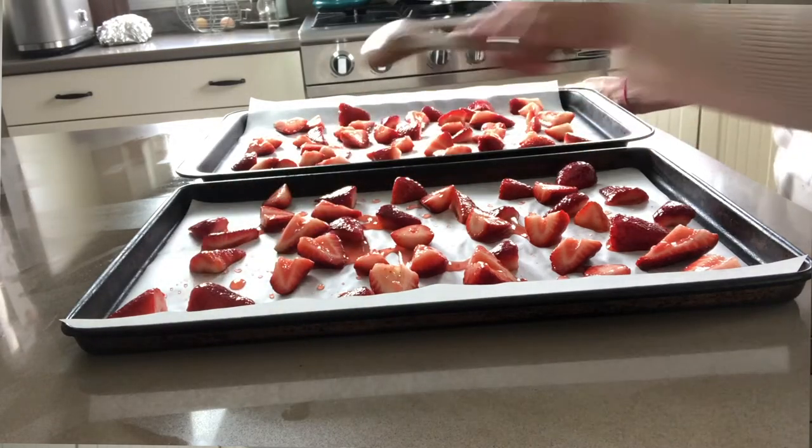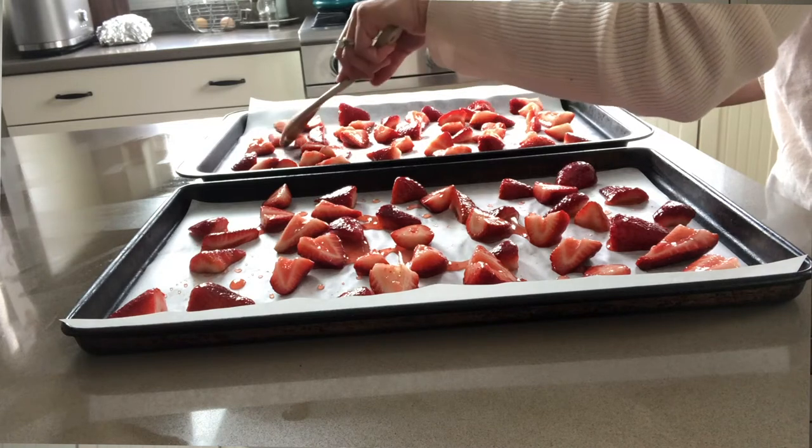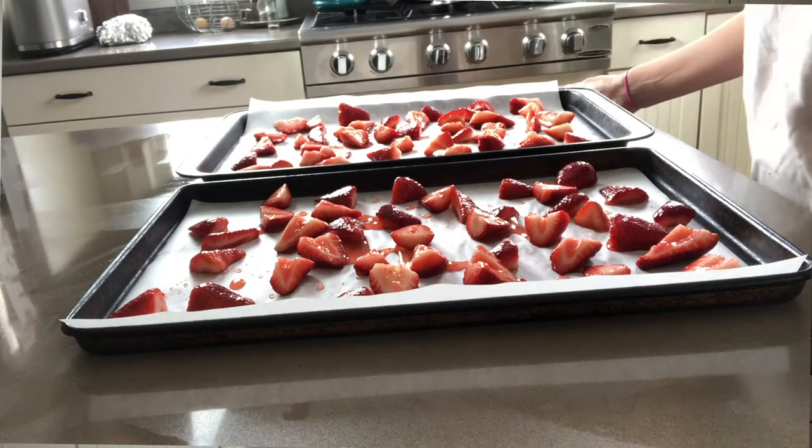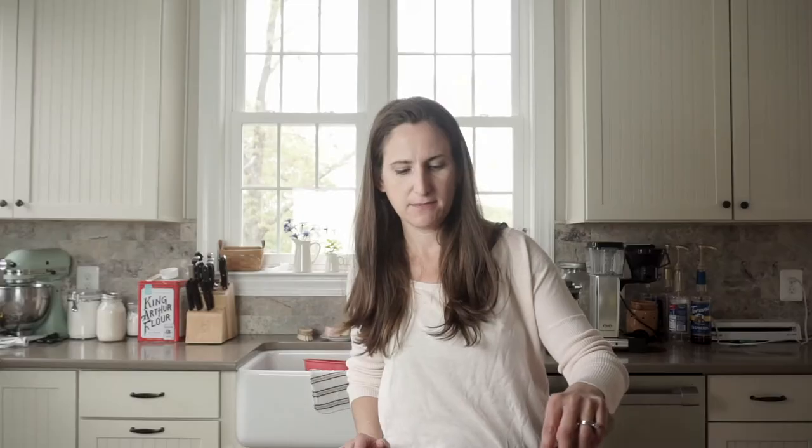I'm going to put these in the oven and set it for two and a half hours. Most of the time it takes mine at least three hours. This depends mostly on the size that you've cut your berries to.